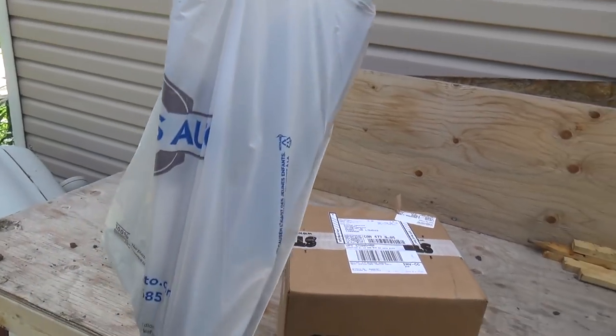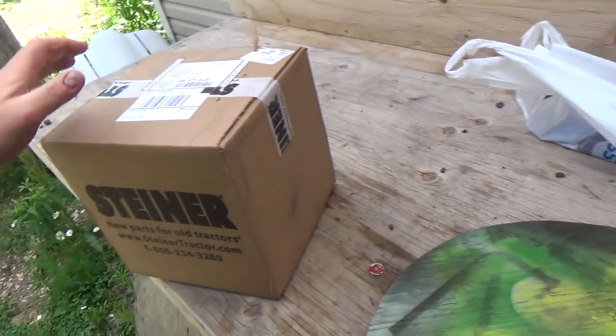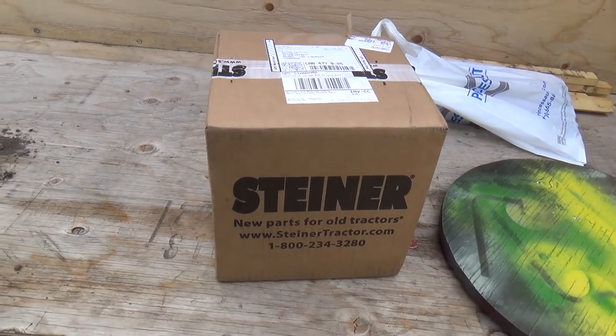Look at these tubes! They've got a really heavy box here from Steiner Tractor, and a bag of Princess Auto stuff. Holy smoleys, that's a heavy little box, let me tell you.